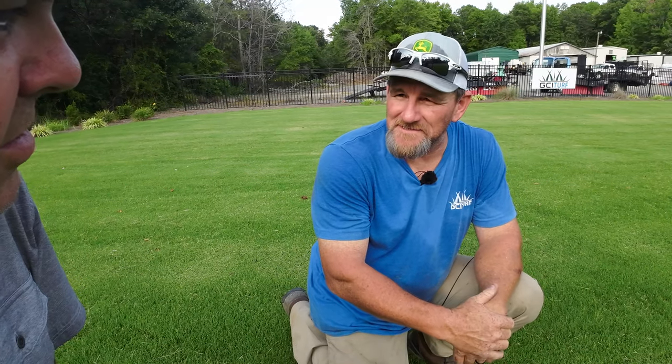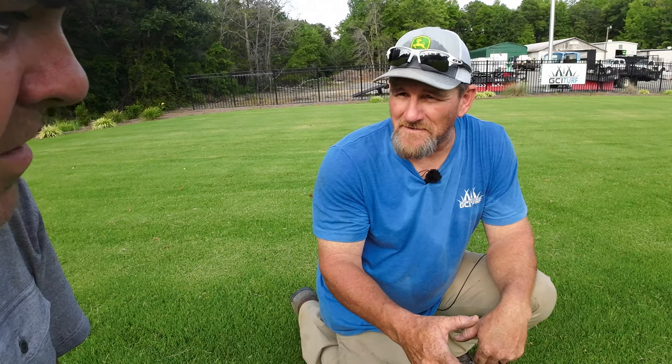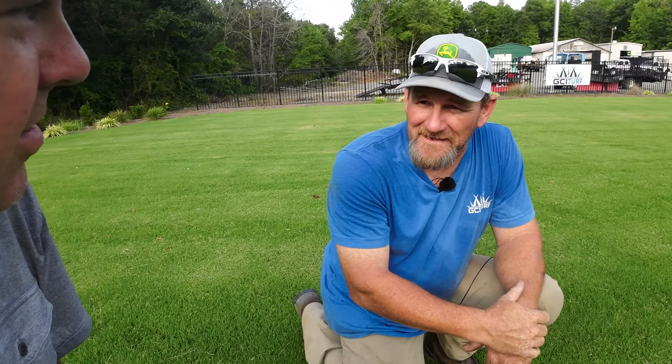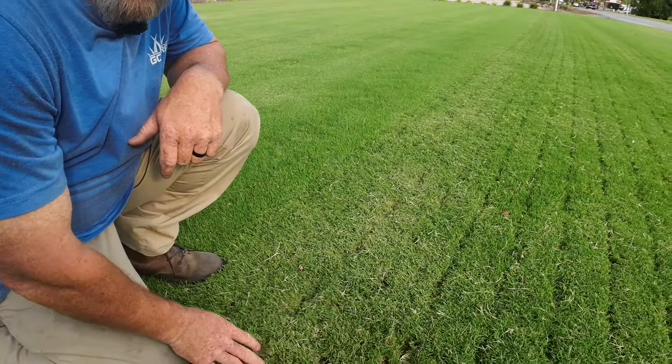Is this what a golf green uses? A lot of golf greens are Bermuda grass greens, especially down south. But it's a different variety of Bermuda that can be maintained at a super low height of cut. Tiff Tuff is what you'd find in a home yard — this would be a beautiful yard.